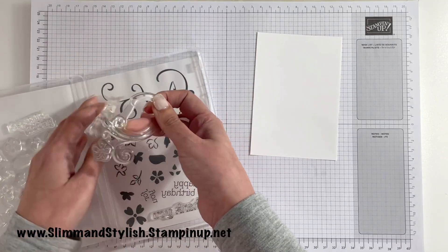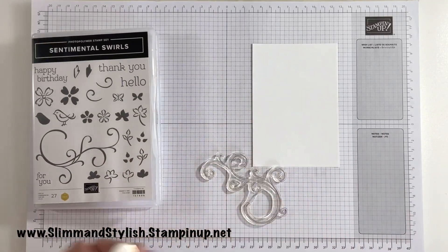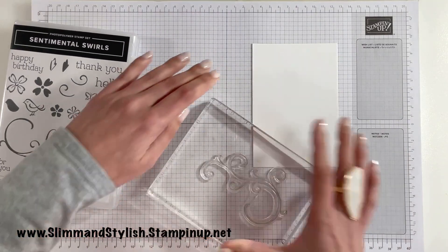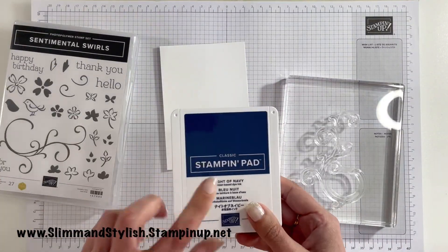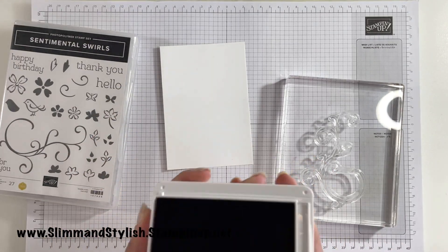For this card I'm going to be using this big swirl, which I love. It's a really handy swirl and I'm going to pop it onto my big block. I'm using Night and Navy for the base, so I'm going to be using Night and Navy ink and get inking that up.